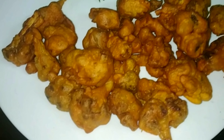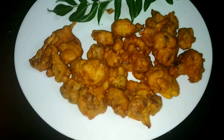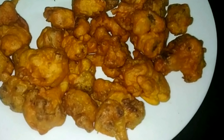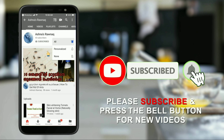If you like this video, please like, comment, and subscribe. Please share the link to this video. Inshallah, we will see you in the next video.